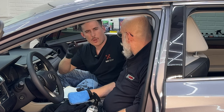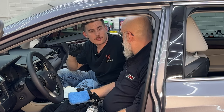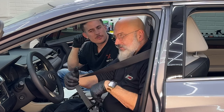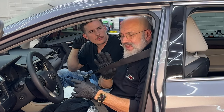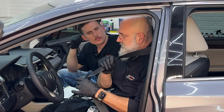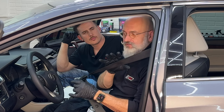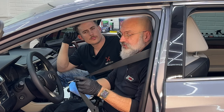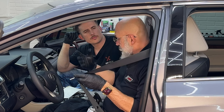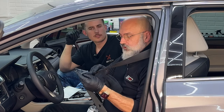One important no-no area: seatbelts. Do not apply interior ceramic to seatbelt webbing. The reason is the same reason you don't want to introduce any chemicals to seatbelts — they are a critical safety component and we don't want any chemical alterations to the webbing whatsoever. However, you can apply it to the seatbelt buckle — the plastic and metal parts that your fingers touch and that get dirty — just not the woven fabric of the belt itself.